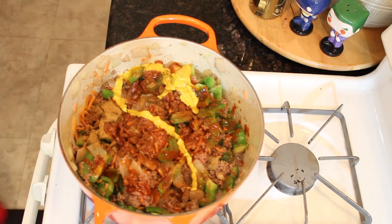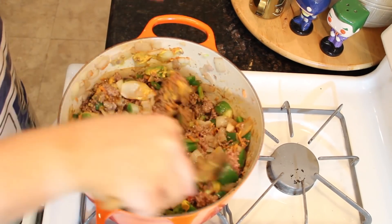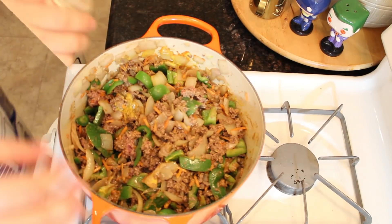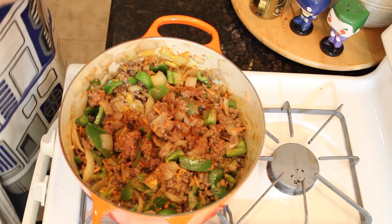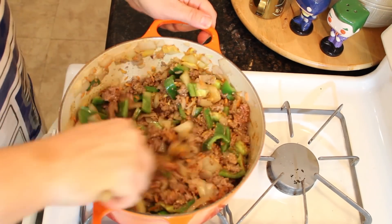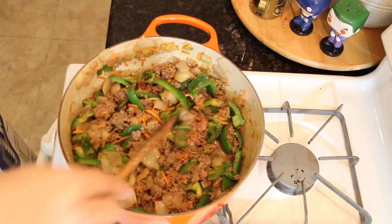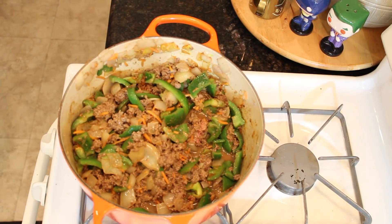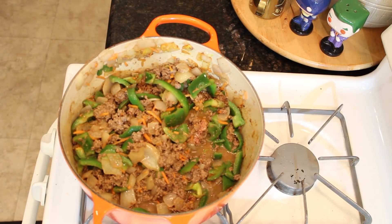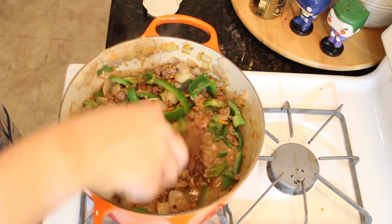Give a good dollop of mustard — you can use brown mustard or yellow — but be careful, too much mustard is going to completely overwhelm your chili. Now give a few good shakes of red wine vinegar. Now mix in your beef bouillon.